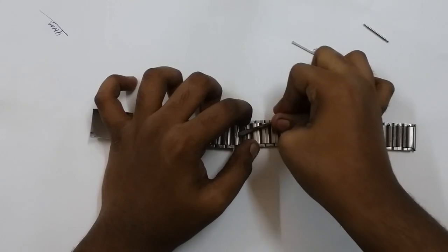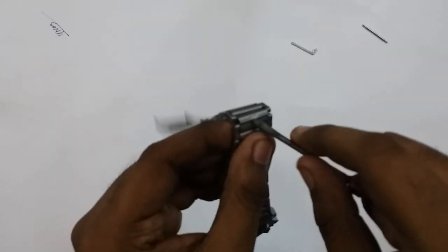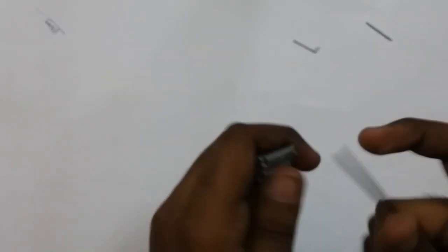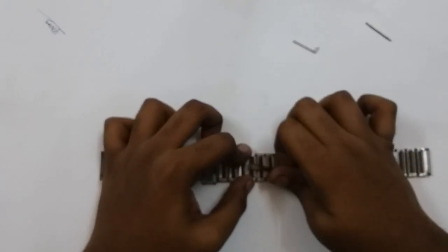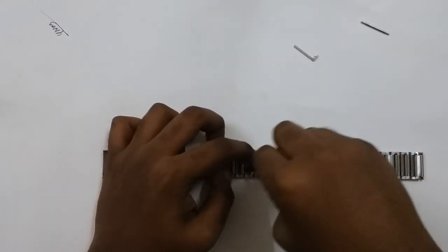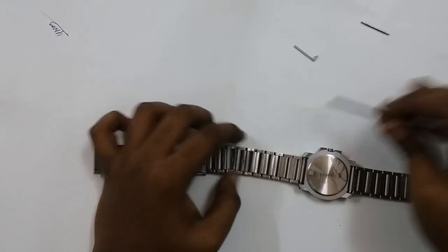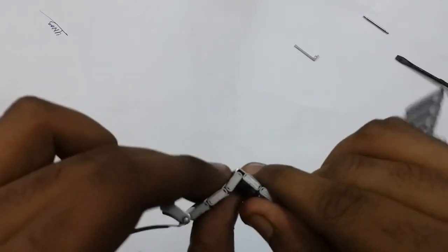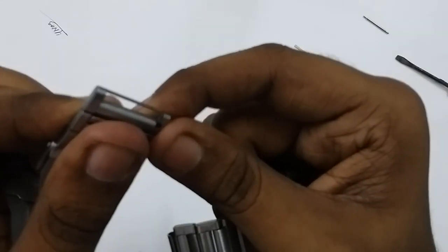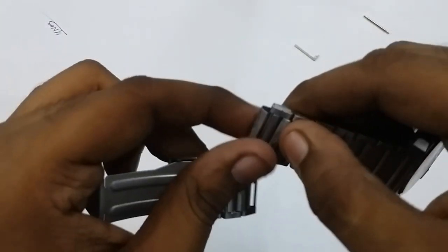After applying some pressure, the side will come up a bit — you'll have to apply a bit more pressure. Apply even pressure on all three sides: start from the middle, then go to either side, then the other side. After doing that it will come up, then you will have to pull this thing out. It's very sharp and very thin — it's just kept in place, so push it out and take it out.